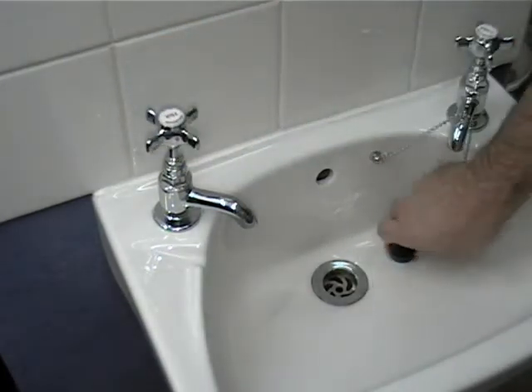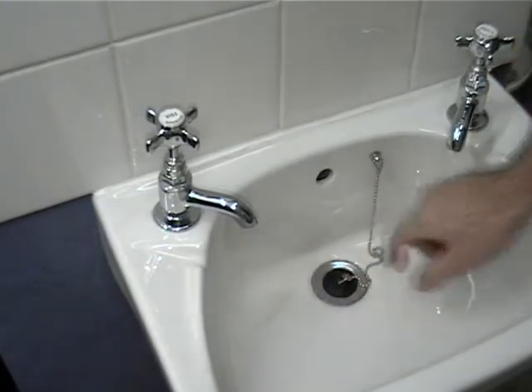Then put the plug in. This stops anything dropping down the plug hole and getting lost.